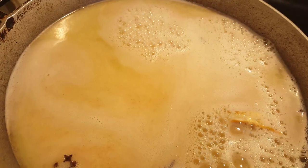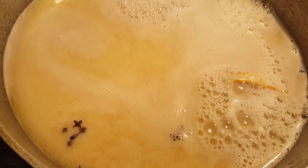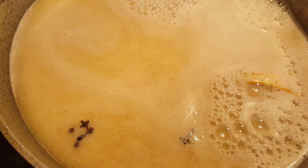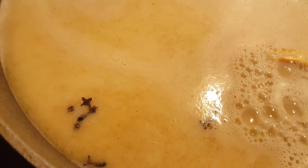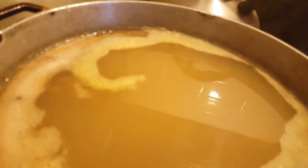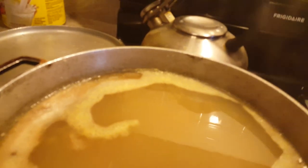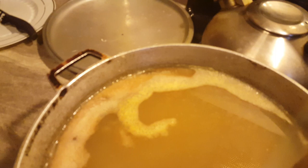When it's finished drawing, we're going to add sugar to taste and then strain it. Now that you can see the steam, I'm going to add sugar now to taste.